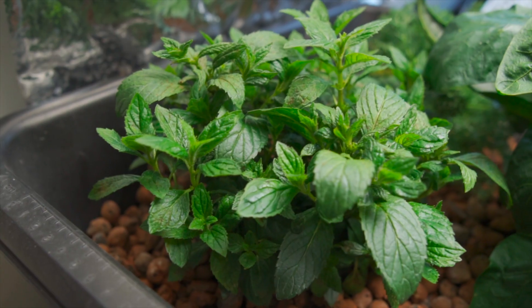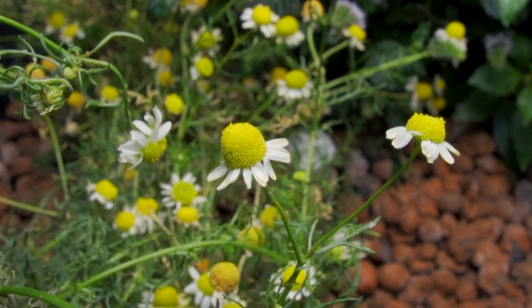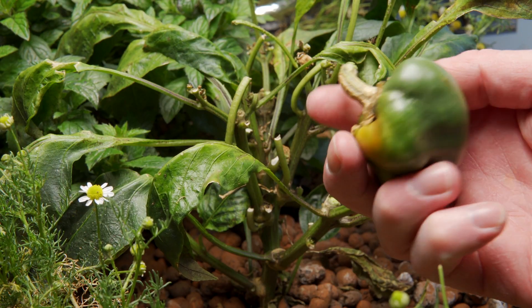It grew everything I wanted it to: leafy greens, mint, flowers, chamomile, and fruit — pepper plant. It does it all.